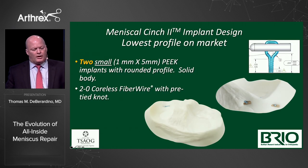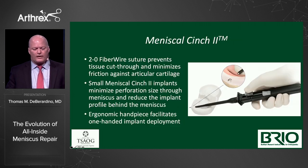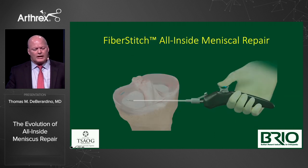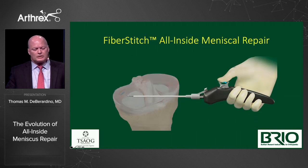The Meniscal Cinch 2 is still out there — it's a great device. It has two smaller PEEK implants with a 2-0 Coralous FiberWire. It's got the one-two punch handle with very tactile feedback: you push it down, it clicks, you pull it back, move over, push the other side down. It's a very complete, great product. But now we've moved on to the Fiber Stitch all-inside.